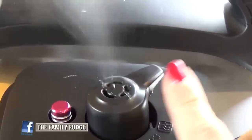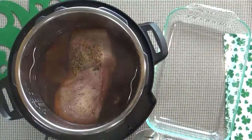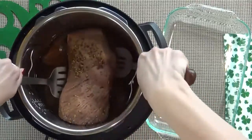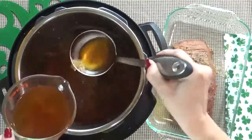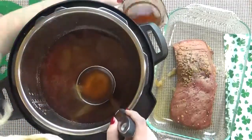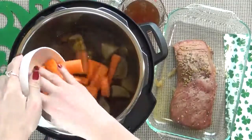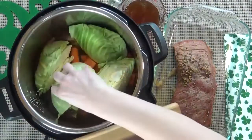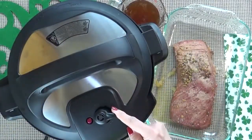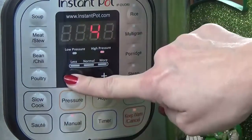When the time is up, I'm going to very carefully turn my vent to allow for a quick release of pressure. Next, I'm going to take out the corned beef and place it into a dish. I'm also going to make sure to reserve about two cups of the broth. Next, I'm going to add in my potatoes, my carrots, and my cabbage. I'm going to put my lid back on, turn my vent to seal, press manual, and set my timer for three minutes.